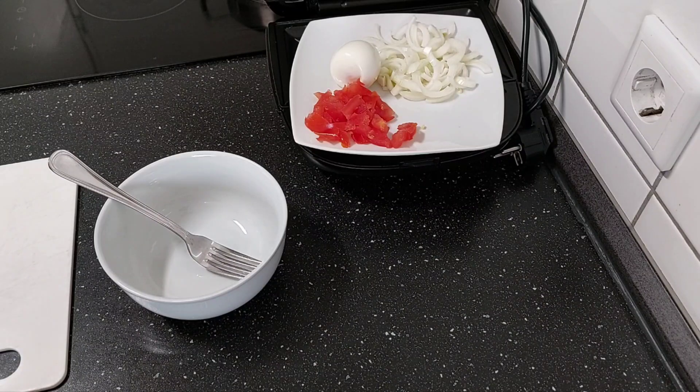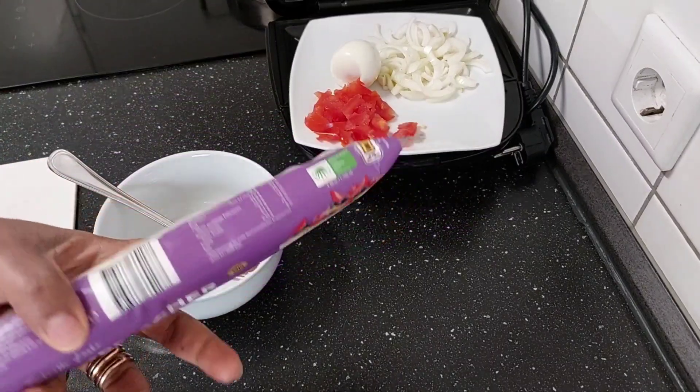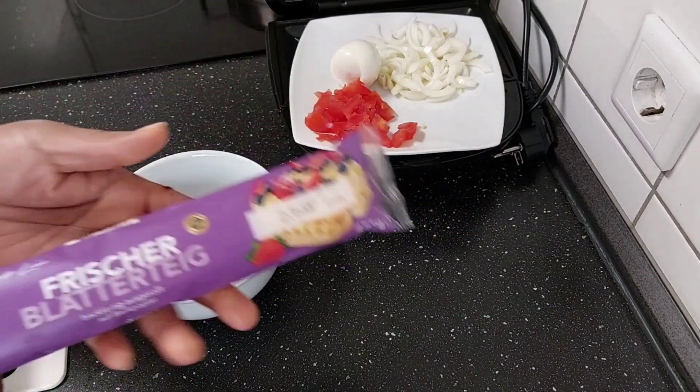Hello everyone, welcome back to my channel. Today we are going to make a very easy breakfast recipe. You can have it for breakfast, for picnic, for lunch, and it's very easy to make — you can take it away.